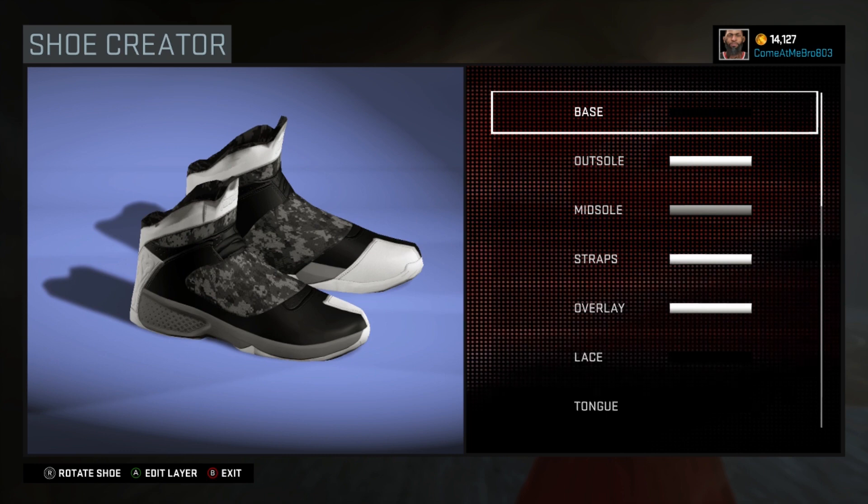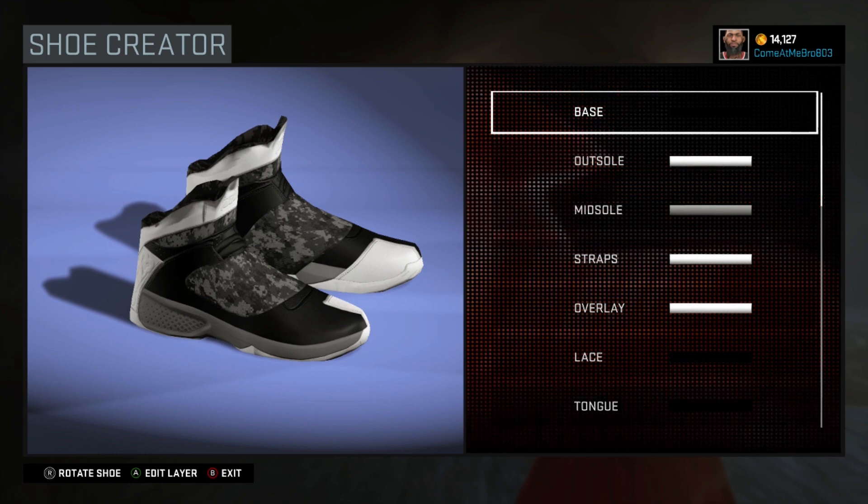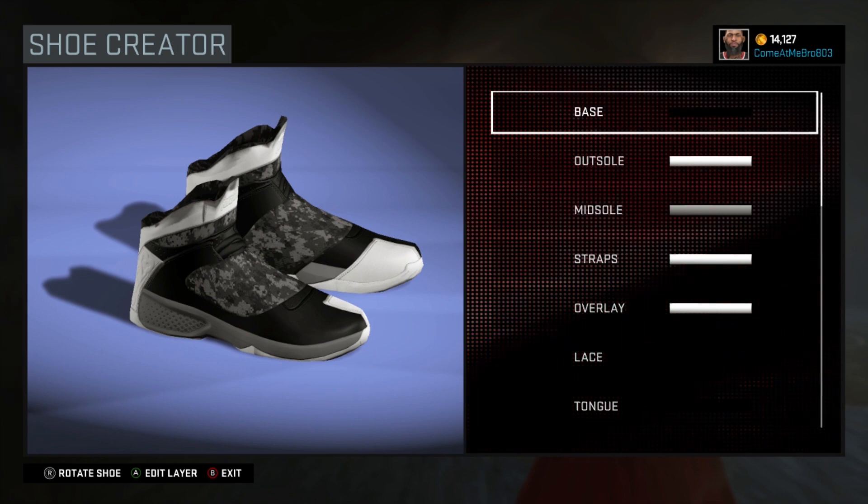This is my first Jordan 20, so I can tell you right here this shoe is definitely not a hundred percent, so please don't get on my case about it because I tried it to the best of my ability. This is all I can get out of it — this is a hard shoe to make.